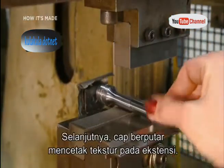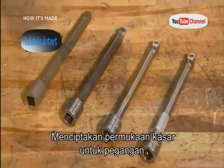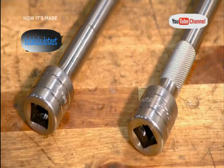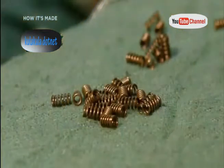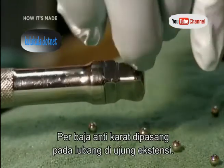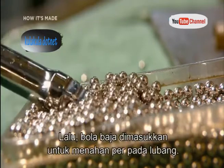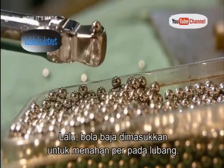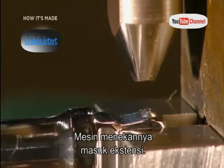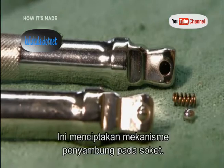Next, a rolling stamp cuts a knurled texture into the socket wrench extension, creating a much less slippery surface to hang on to. Workers insert a stainless steel spring into a hole formed at the end of the extension, then place a steel ball so it sits in the cavity above the spring. A machine then press fits it to the extension, creating a mechanism onto which the sockets attach.